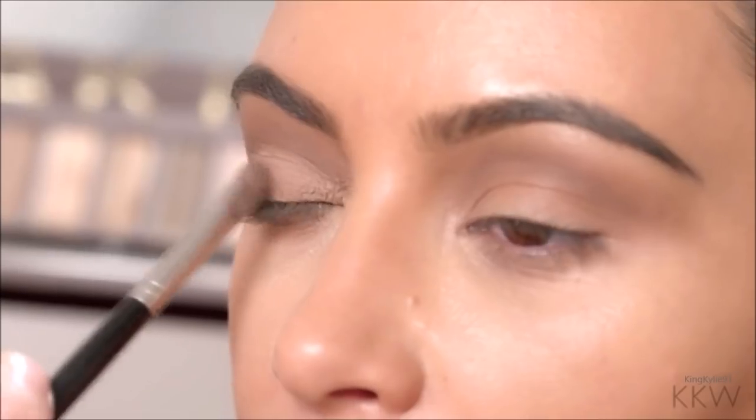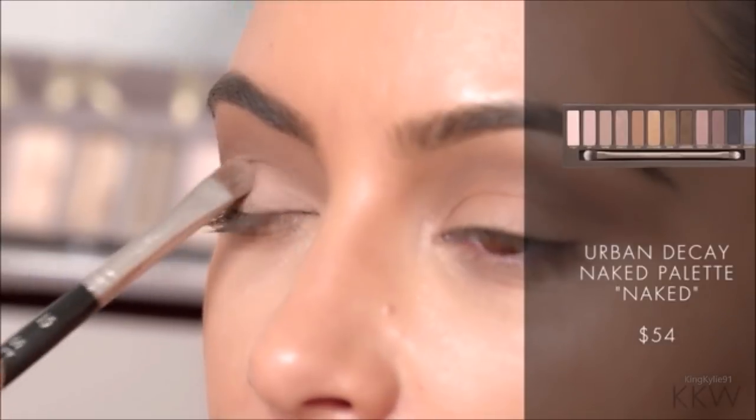If I'm doing a matte eye, I like to do a glossy lip. If I'm doing a shimmery eye, then I like to do a matte lip.